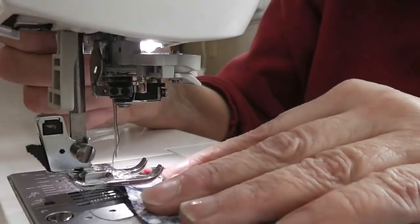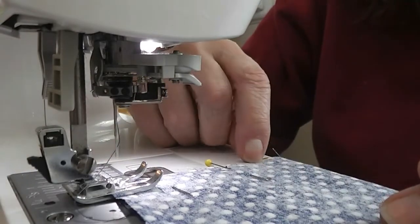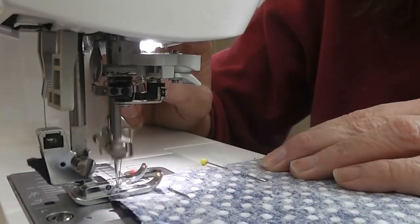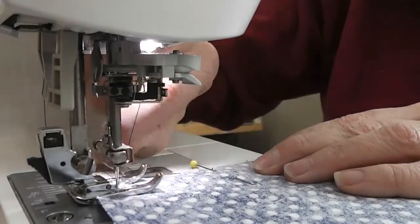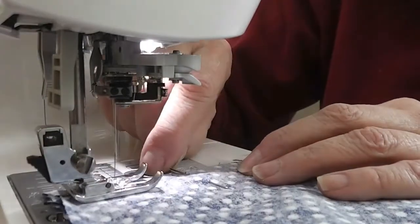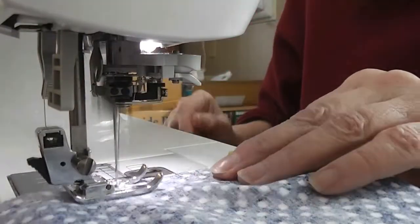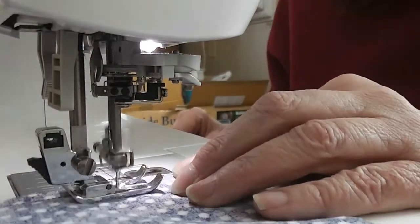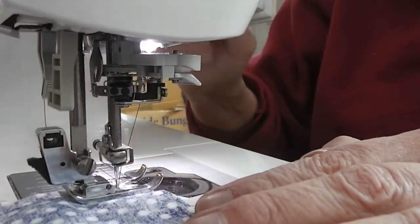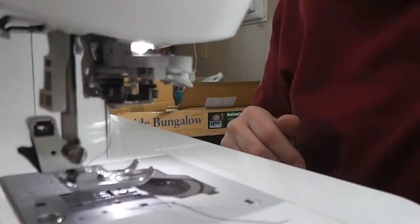Now we have a seam. We're going to do the same thing on the other one. I like to always sew from the same direction — if I start top to bottom, I do the other side the same direction, because sometimes your fabric will stretch just a tiny bit and your clothes will get lopsided. So forward, then reverse to lock our stitches, then forward again. Pull the pin out before we get to it. Now I'm going to move to the ironing board and we are going to press our seam.